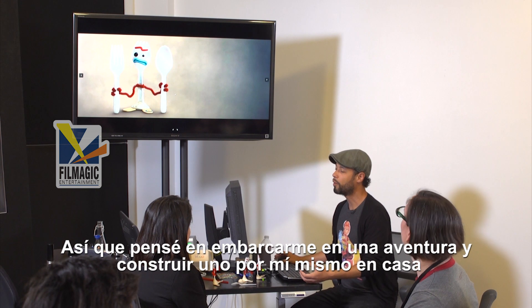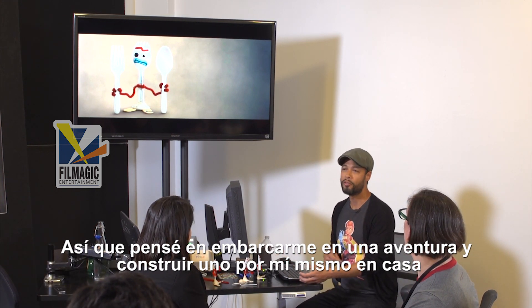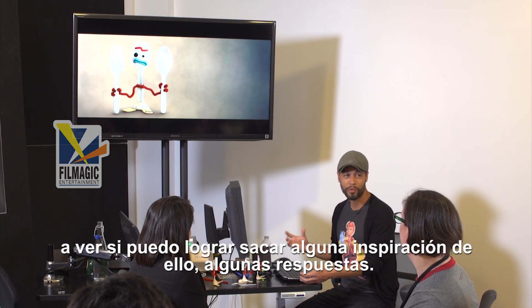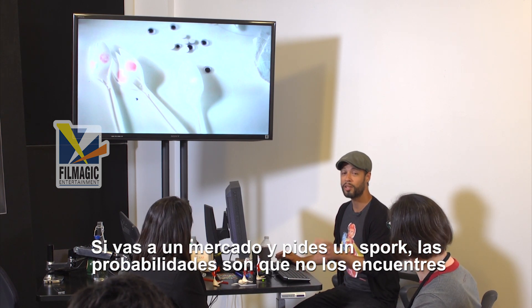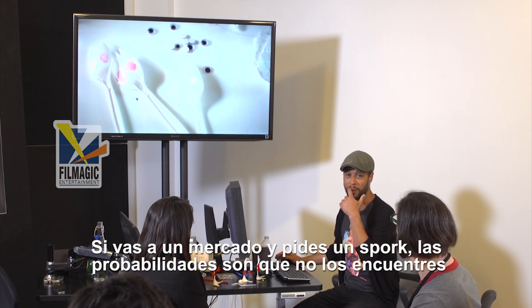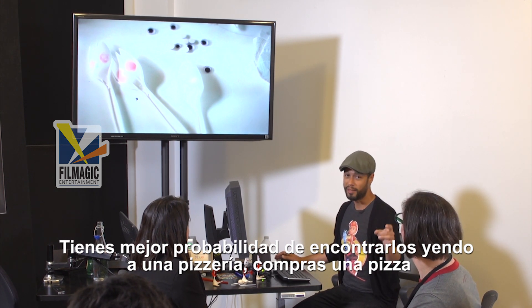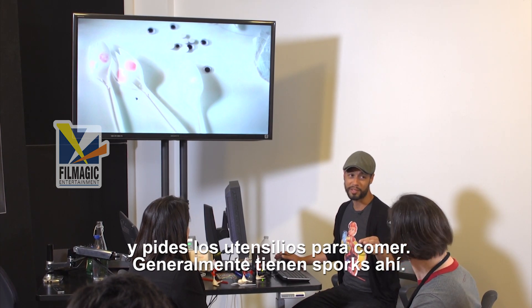So I felt like, let me go on a journey here. Let me try to build one myself at home and see if I can get any inspiration or answers out of it. If you just go to a market and ask for a spork, the chances are they won't have it. The better chances would be if you go to a pizza joint, buy their pizza of course, and then get their utensils — they usually have sporks there.